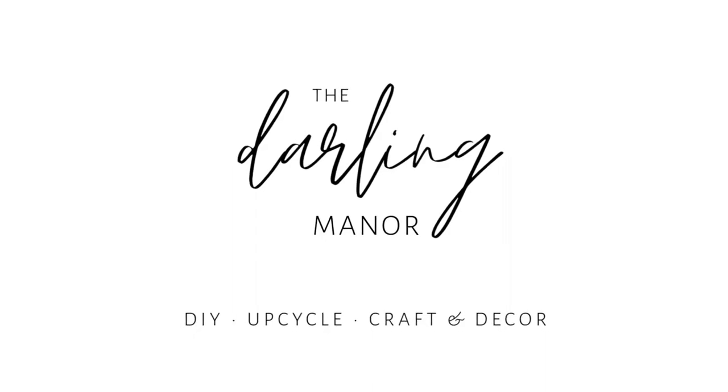Hello, my name is Amos and my name is Denny, and welcome to the Darling Manor. Welcome to this video — today we'll show you how we transformed our ordinary cube shelf into something rustic and unique.